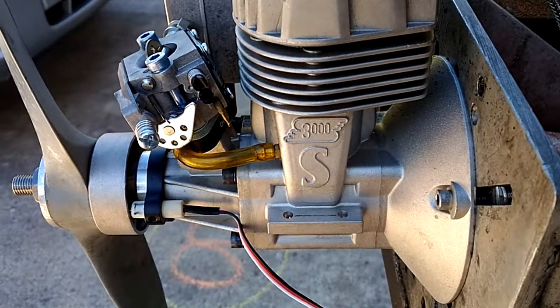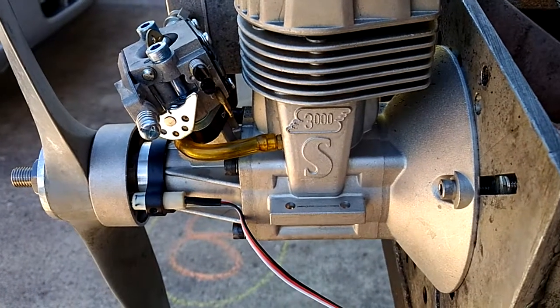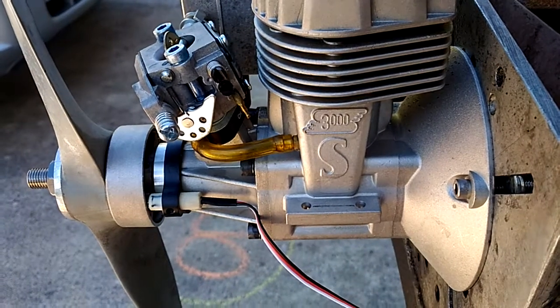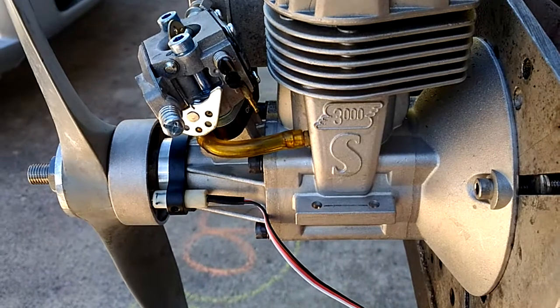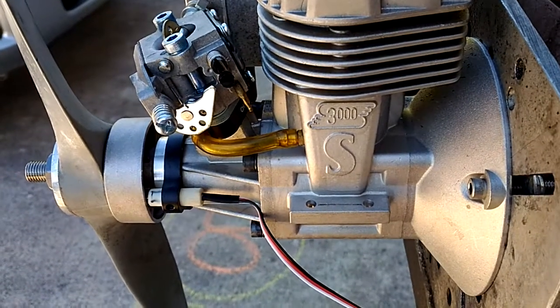Hello everyone, this is Adrian from CH. Today I decided to make a video of the SuperTigre 3000. We've made it for years and years and years and never made a video of it. So right now we have the SuperTigre 3000.